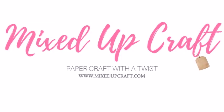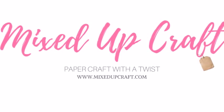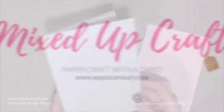Hi everybody, it's Sab at Mixed Up Craft. Thank you for watching my tutorial. I've got a really quick card making project to share today. This is a card that I made for my cousin on the birth of her new baby boy. I actually made this last year and forgot I had the video, so I thought I would share it.